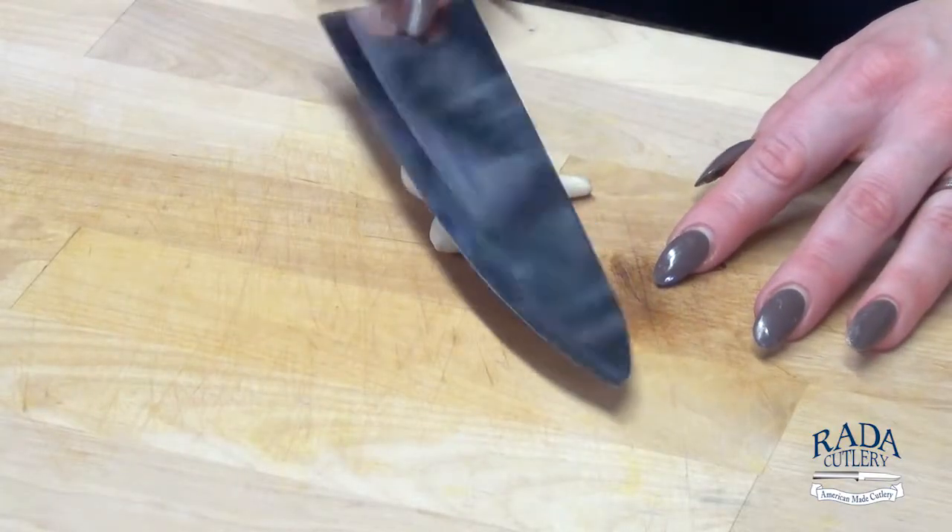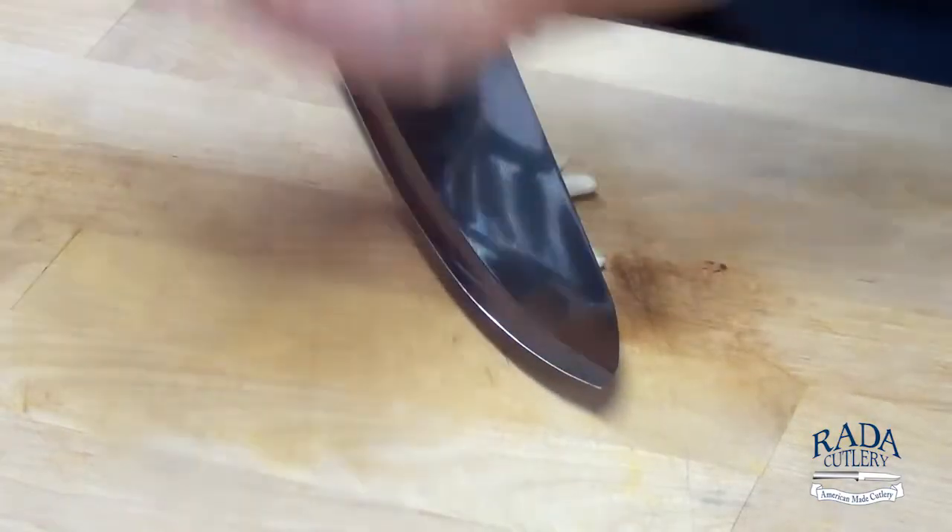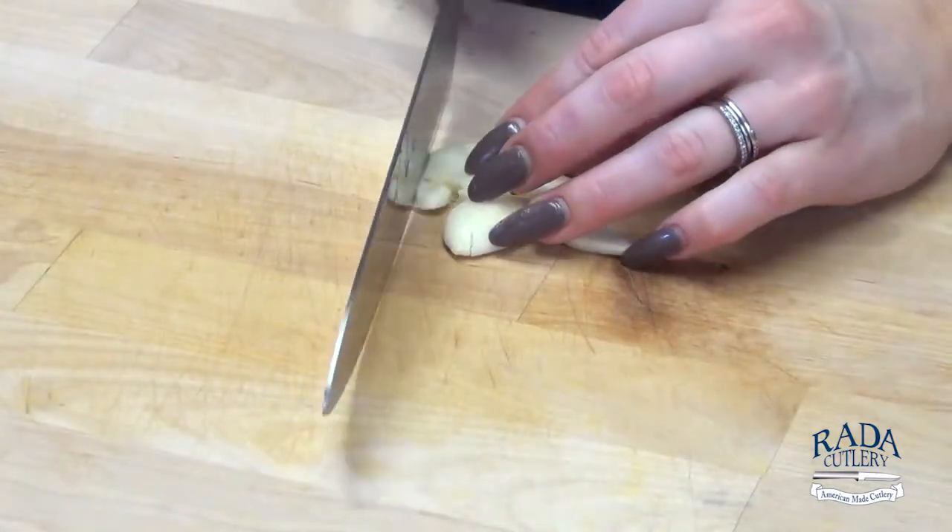Now for our garlic, I'm just going to smash these cloves up and come back over with my knife.